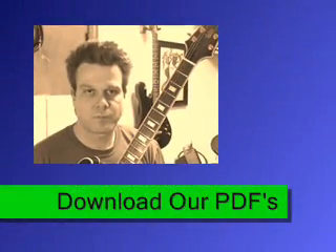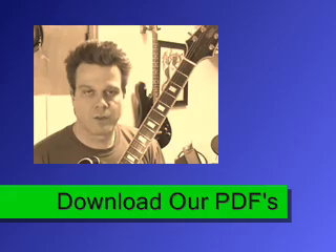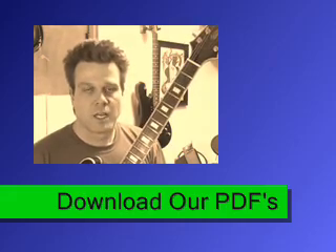Please refer to our PDF supplemental download that goes along with this in our supplemental download section, and that will help you better understand what I'm doing here. We're going to do root position first, second, and third inversions, starting on the third fret which is going to be G.